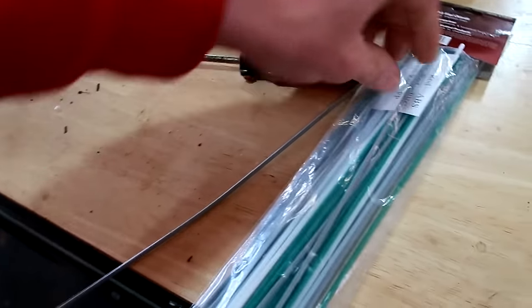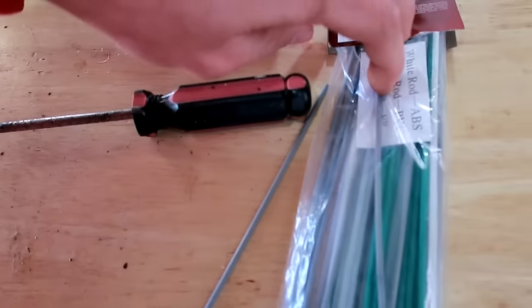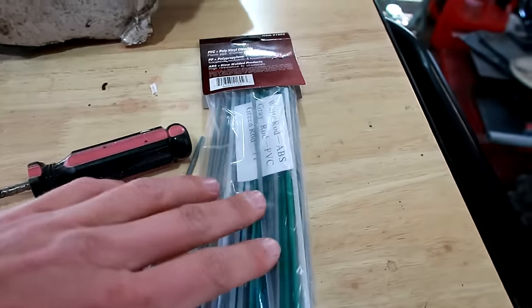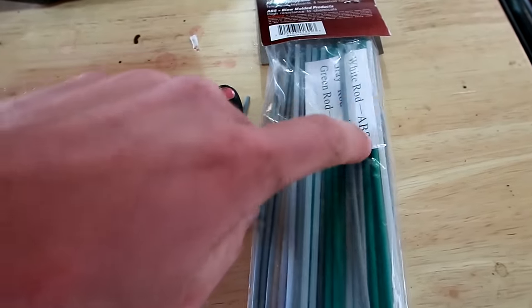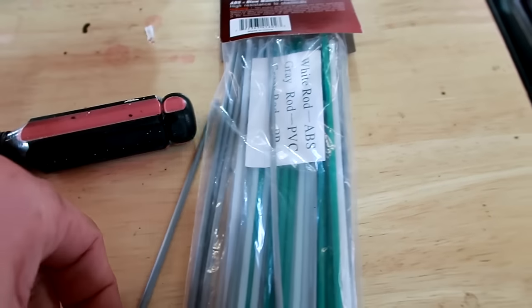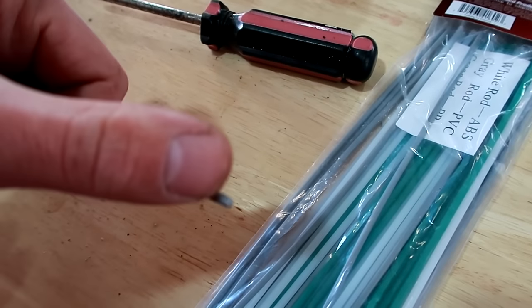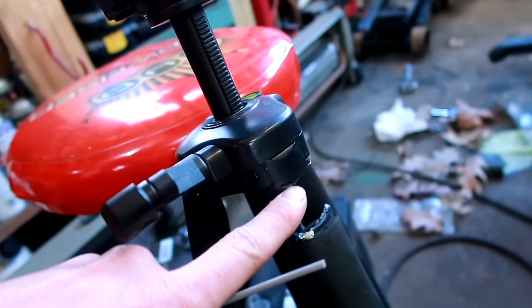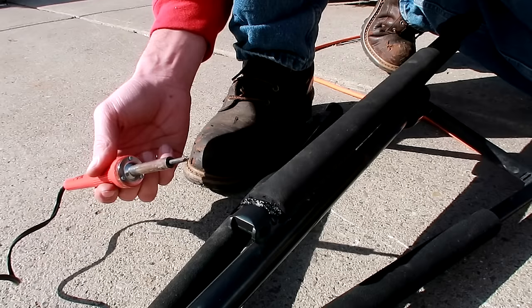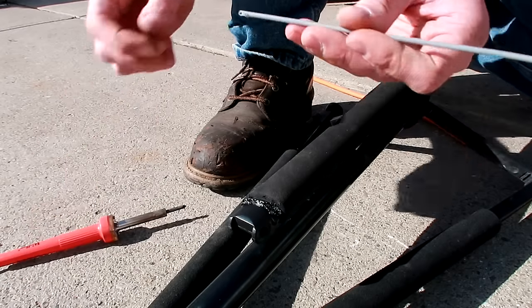I went inside and grabbed this. I'm not a professional plastic welder, but I'm reading the instructions. If you guys have any plastic welding experience, let me know. I'm going to use the gray rod, which is used for PVC pipe, because in my opinion it's the closest material to this plastic. But I'm not plastic welding inside because of the warning — it needs a well ventilated area, so what better than the great outdoors? Actually, I don't think it is PVC because it's not melting at the same consistency, so I'll grab another rod.